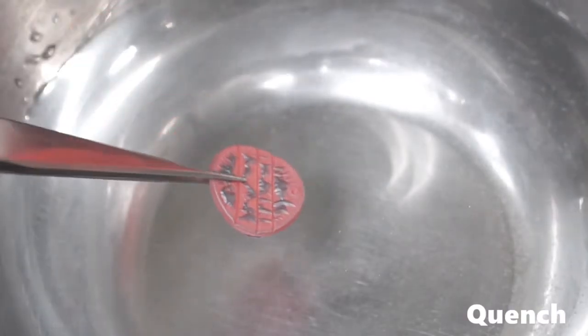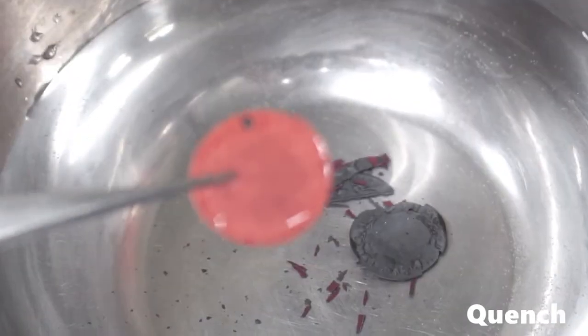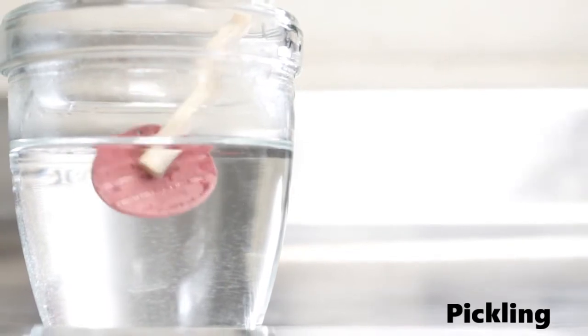After firing, quench the piece to get rid of most of the oxidized layer. Pickling will remove anything left.